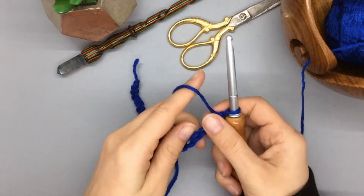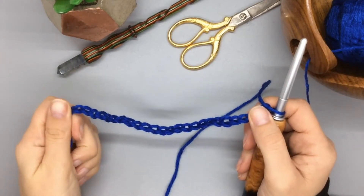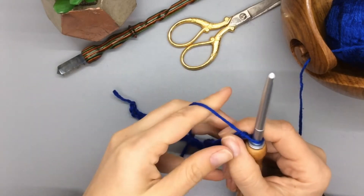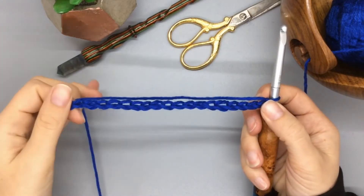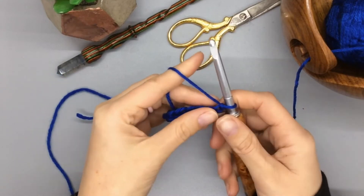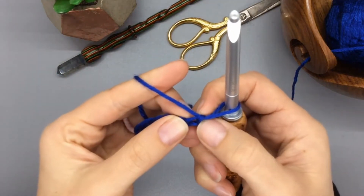Hey friends, welcome back! This is block number seven. We're going to be doing the ribbing stitch today. You'll also basically be learning the technique for front loop and back loop instructions. I have 29 stitches ready to go and we're going to be doing single crochet today.